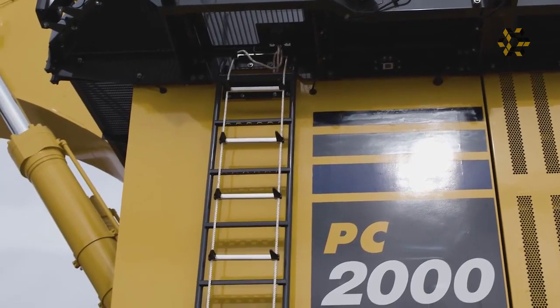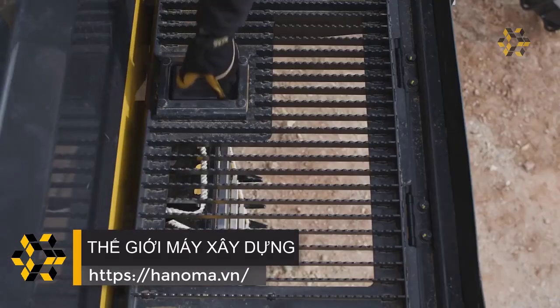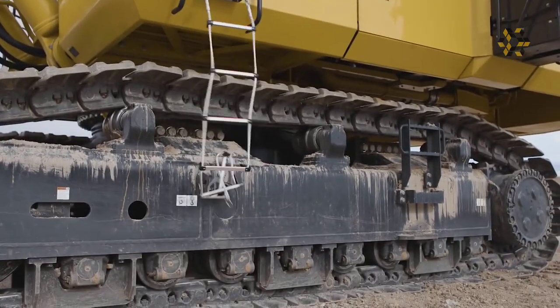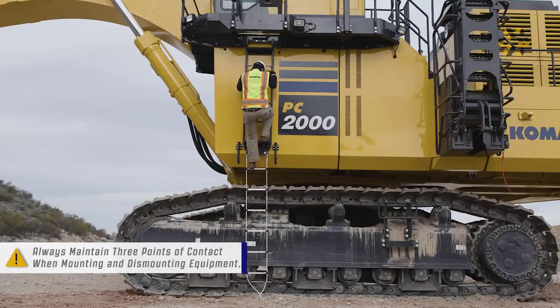A secondary exit is located beneath the walkway to the left of the operator's cab. It can be used in times of emergency. Carefully raise the cover and release the rope ladder so it extends to the ground. Carefully climb down the ladder, ensuring that you use three points of contact at all times.